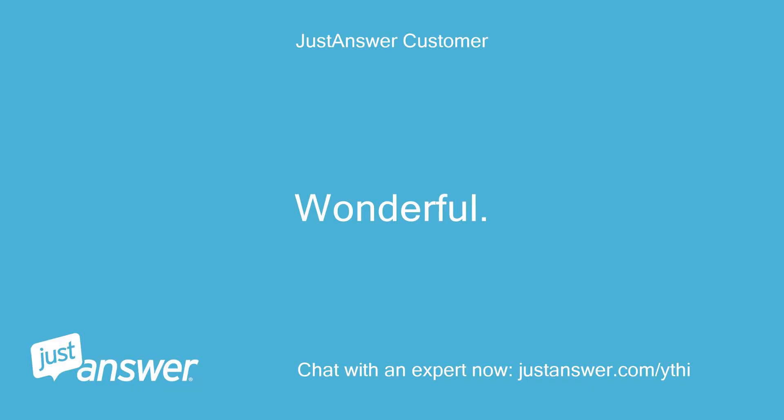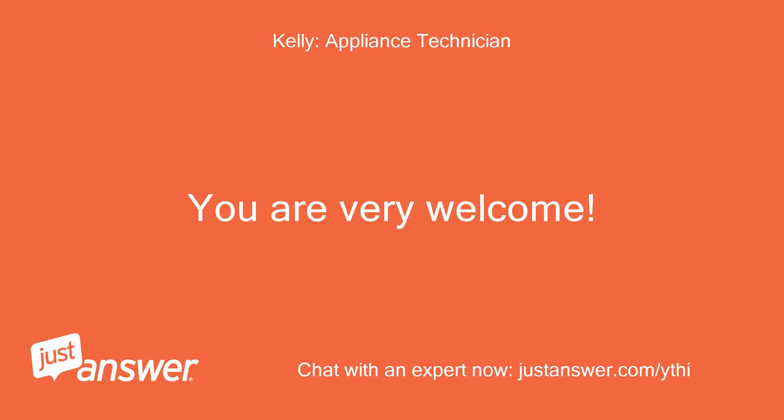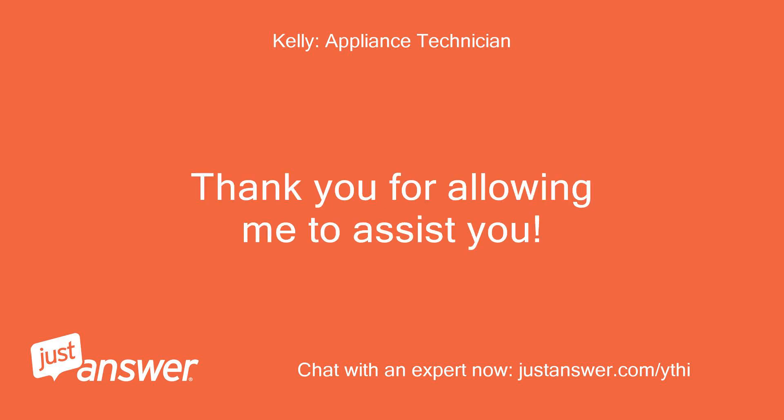Wonderful. Thanks. You are very welcome. Thank you for allowing me to assist you.